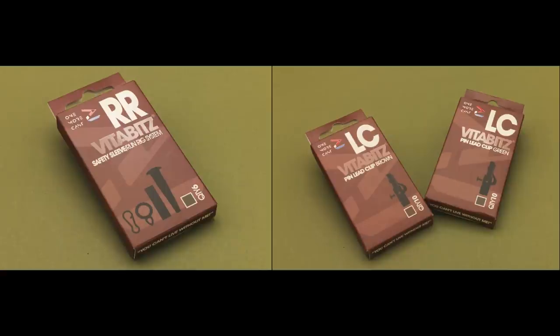So that is the One More Carp VitaBits lead systems. There'll be more added to the range, but that's the starter. Hopefully that gives you all the information you need to get out and fish with them.